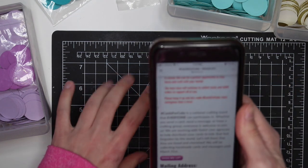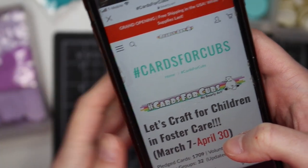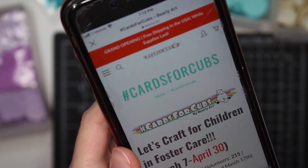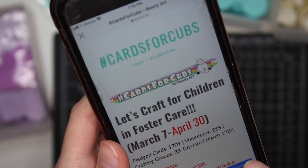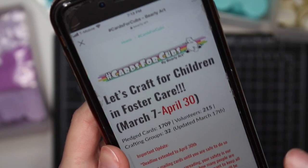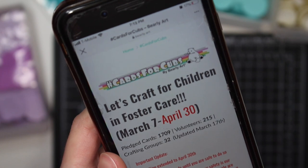I found out about this through Barely Arts. If you go to their website at barely.art you will see Cards for Cubs — that's the hashtag. You could also look up that hashtag on Instagram to see what cards people are making. It was till March 30th but because of the coronavirus they have extended it to April 30th so you can mail in your cards.